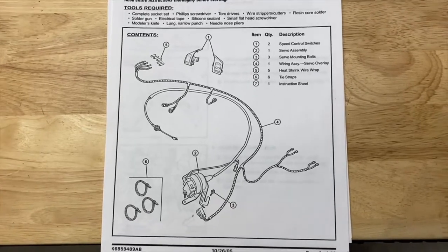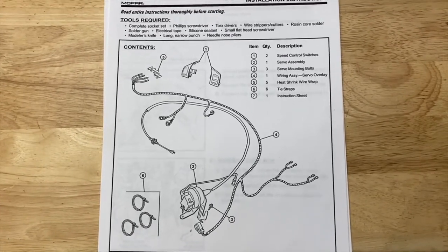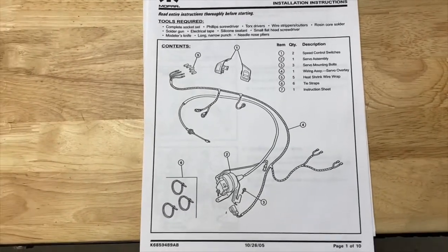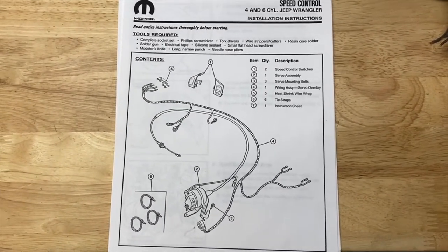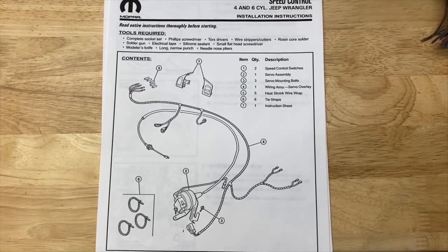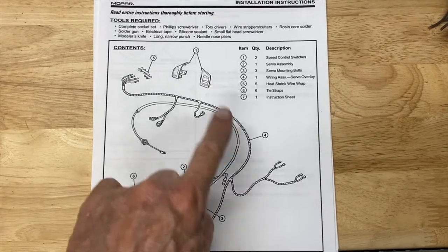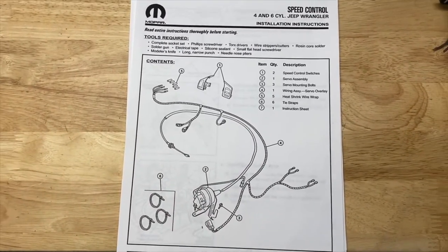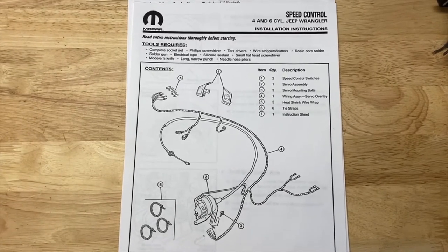This video will show how to install speed control into a Jeep Wrangler that didn't have it as original equipment. What I'm using for my instructions is a guide that came with a kit that Jeep used to sell. They sold all of these parts that you can see — everything you need to install the kit. Trouble is, you can't get it anymore.